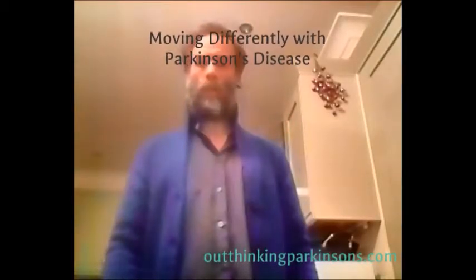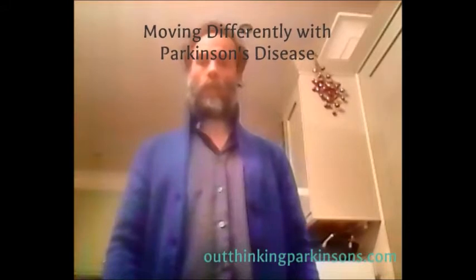Hi, this is Dr. Gary Sharp. It's 5 p.m. on the 7th of January 2016. I'm now in the state of bradykinesia, the lowest point of my Parkinson's cycle. This means that essentially my muscles are stiff and I'm almost immobile. It's very hard to move.